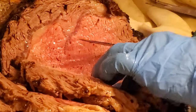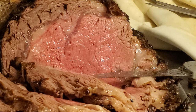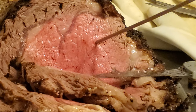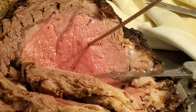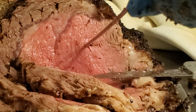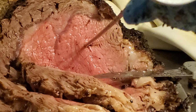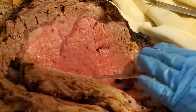Let me see what the temperature says. It's been sitting for a while now. The temperature on the inside is 125 — actually 130. Well rested, beautiful.